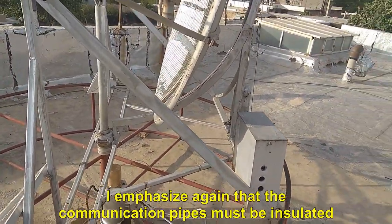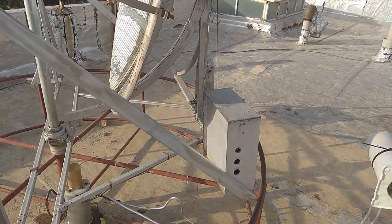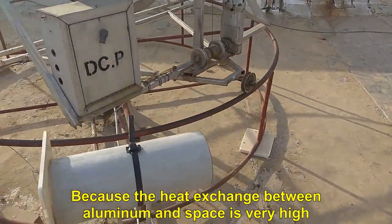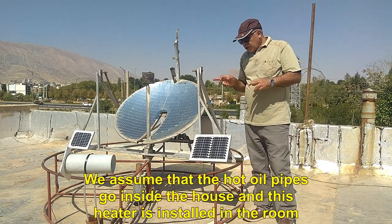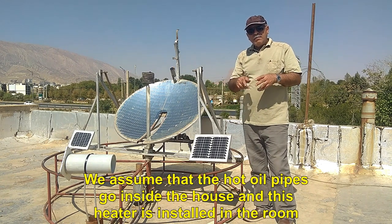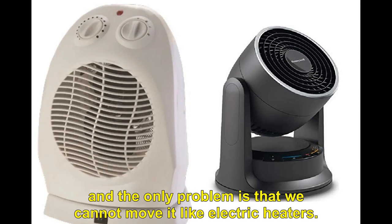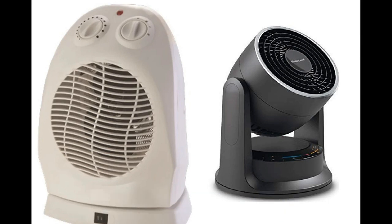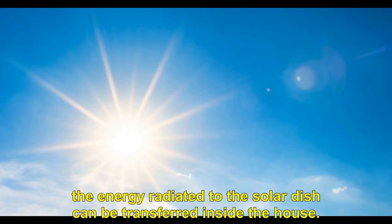I emphasize again that the communication pipes must be insulated, because the heat exchange between aluminum and open space is very high. I hope this video was useful for you. We assume that the hot oil pipes go inside the house and this heater is installed in the room. This heater will have the same power as an electric heater, and the only problem is that we cannot move it like electric heaters. With this system and with the lowest depreciation cost, almost 90% of the energy radiated to the solar dish can be transferred inside the house, and there will be no need to convert electricity into heat anymore.